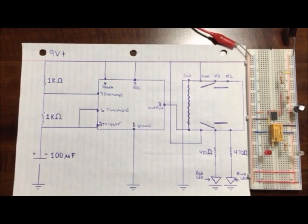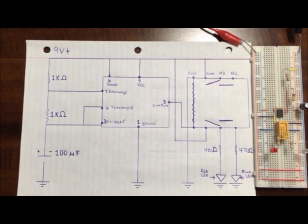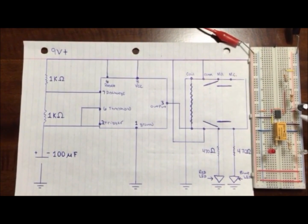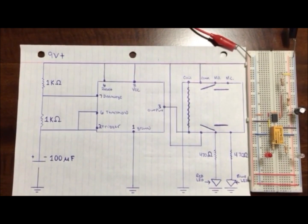Next, number four is connected to the negative of the circuit. And number seven, the discharge, is ran up in between the 1K and 10K resistors.